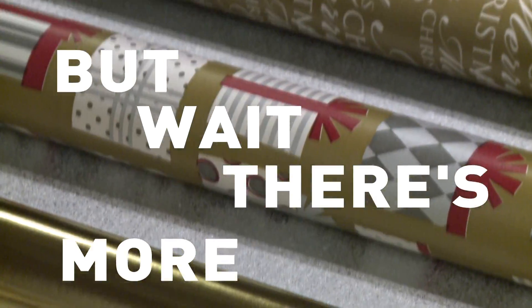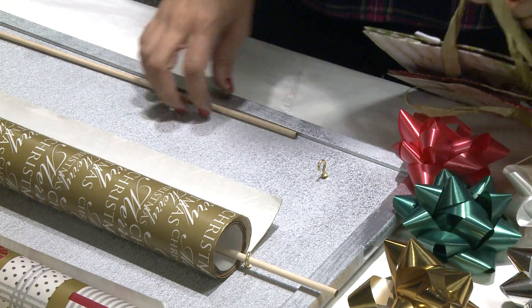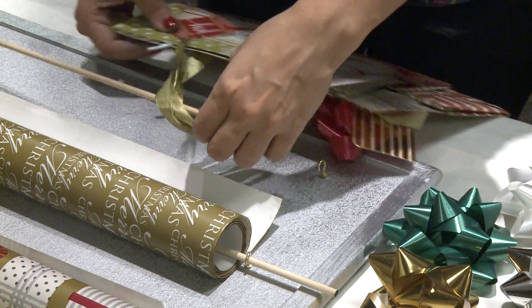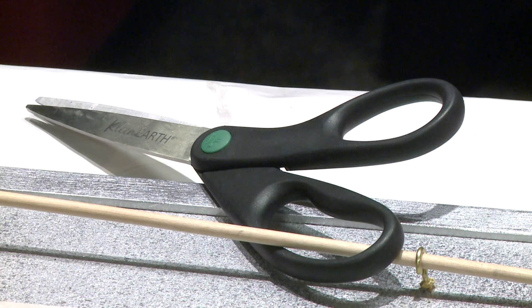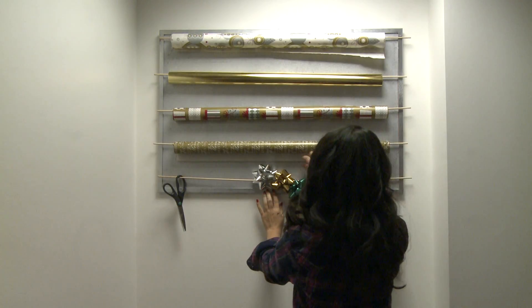But wait, there's more. Instead of using the final dowel for paper, string up all your other wrapping supplies, like gift bags, bows, tape, and scissors. Now, just set it and forget it.